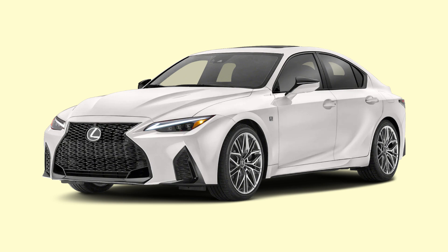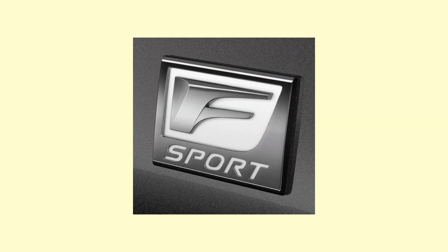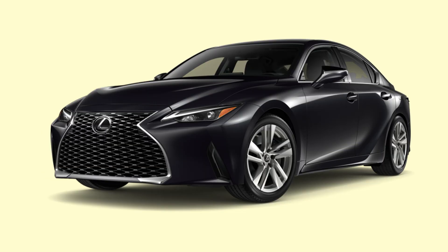It's touted to be the true successor of the ISF, but is it really? Well, it's only an F-Sport Performance, like the IS350 for example. Disappointingly anti-climatic, you might think. But there's a lot more underneath the skin of the IS500 than just being a V8-swapped IS350.